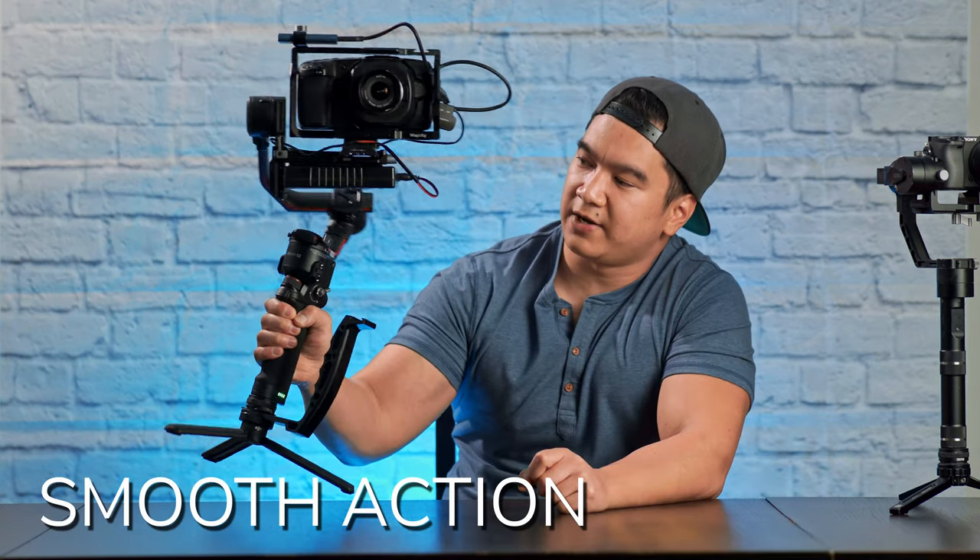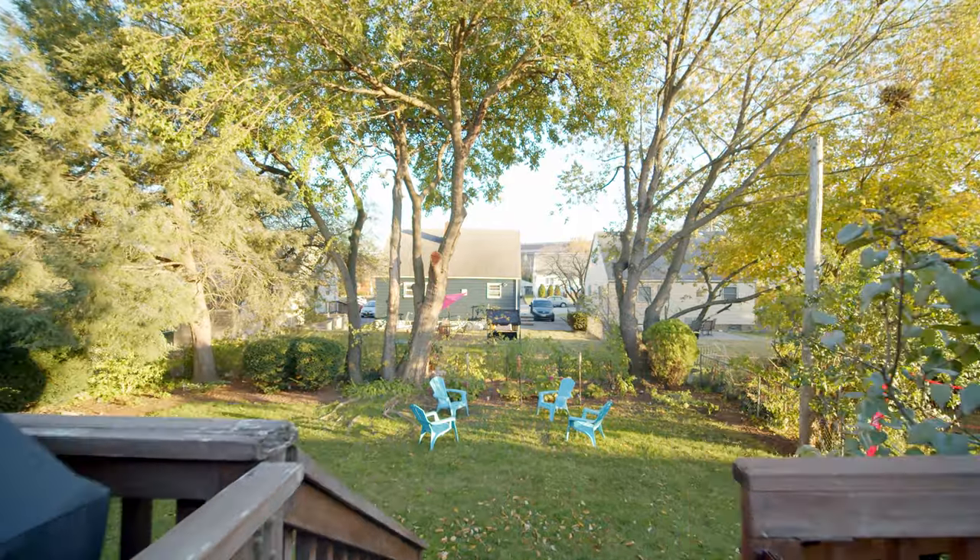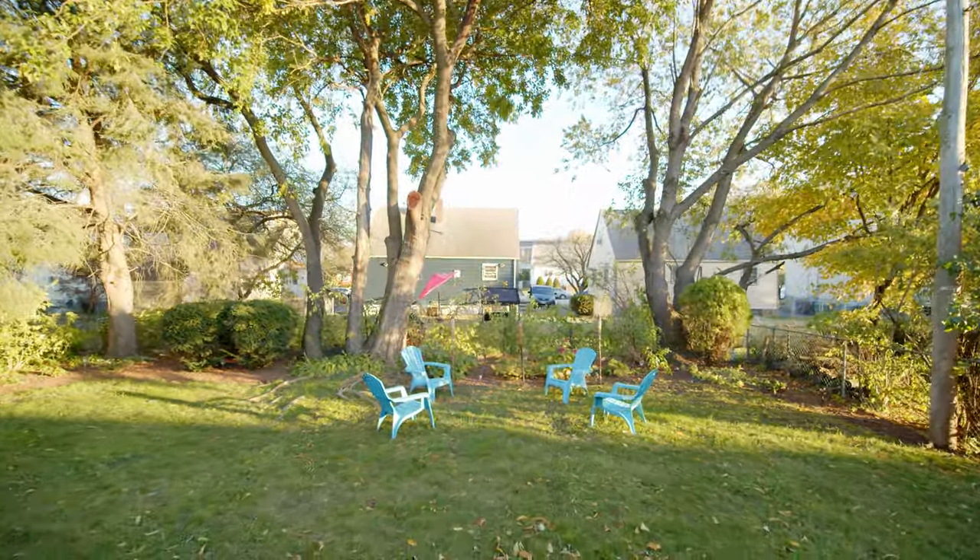This is by far the smoothest gimbal I've ever used. This is evident in the shots from earlier, but what's really impressive is how well it stabilized the camera when I was walking down steps. Usually when I climb up or down stairs, you'd see a tiny bump in the footage for every step. But this shot right here shows me going down some stairs and it is butter.